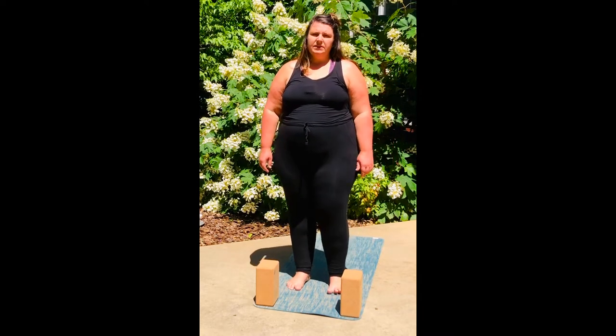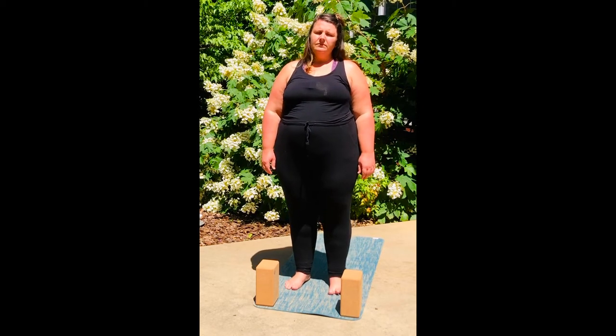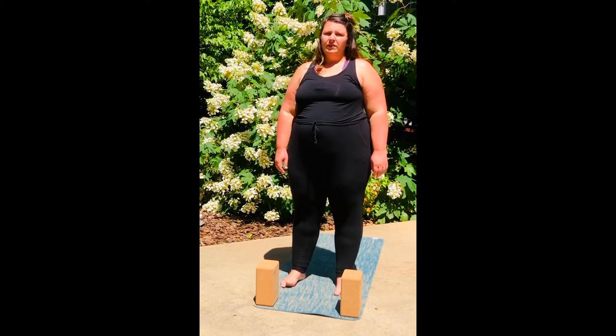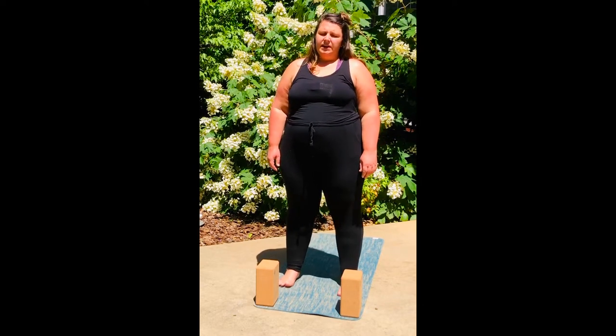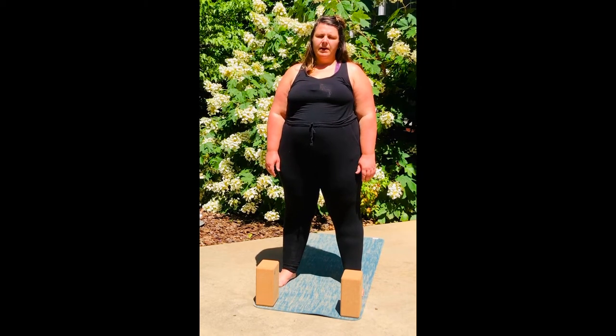I come up to the top of my mat. You don't need a mat. You don't need blocks — these are just what I've got to work with today. You can do this seated or standing, whatever works for you. I'm going to stand with my feet wider than hip distance apart, grounding down into my feet, lifting up all of my toes and then placing them back down on the mat.